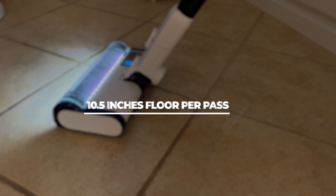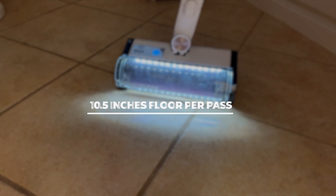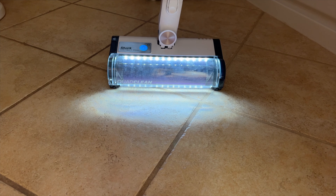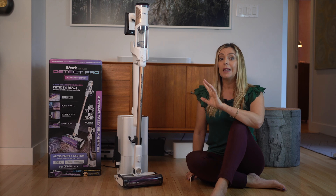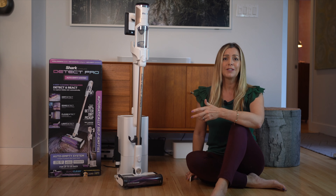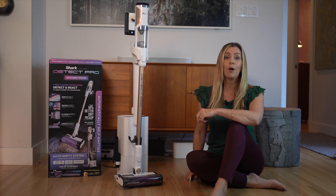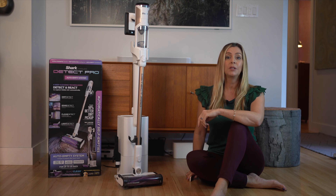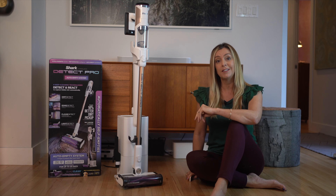The cleaner head covers about 10 and a half inches of floor per pass. The unit also has LED lights that guide you and show you where the unit is focusing its attention. Shark has branded this as Light Detect Mode, and while I appreciate the marketing, it's really just a light, which is another common but helpful feature on a vacuum. No lasers here like you'll find in a Dyson, but this one also costs a lot less than a Dyson.